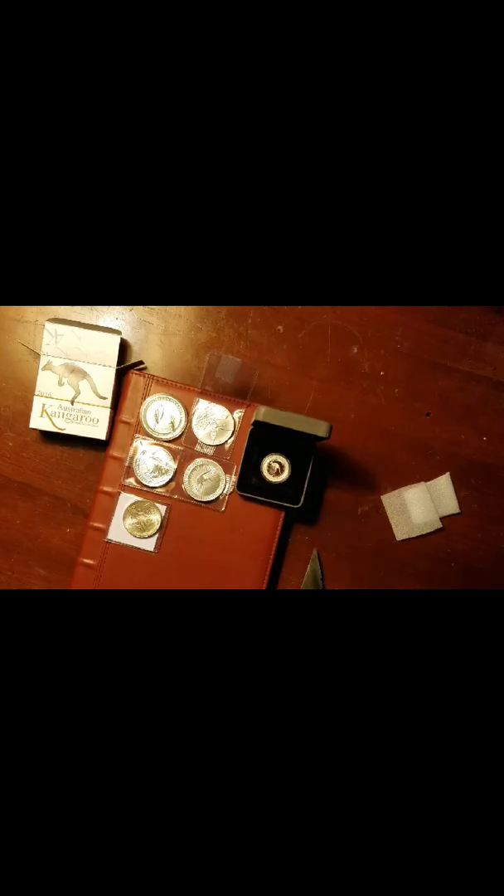Alright, first thing to come out — this is a 2016 Australian Kangaroo. I've seen this on their website, so I kind of looked into it. I like the smaller coins, I think they look neat — the fractional size. And this is a 2016 Australian Kangaroo, so let's check it out. Only 10,000 minted in this style, and then another 3,000 in the actual proof set, 2016.